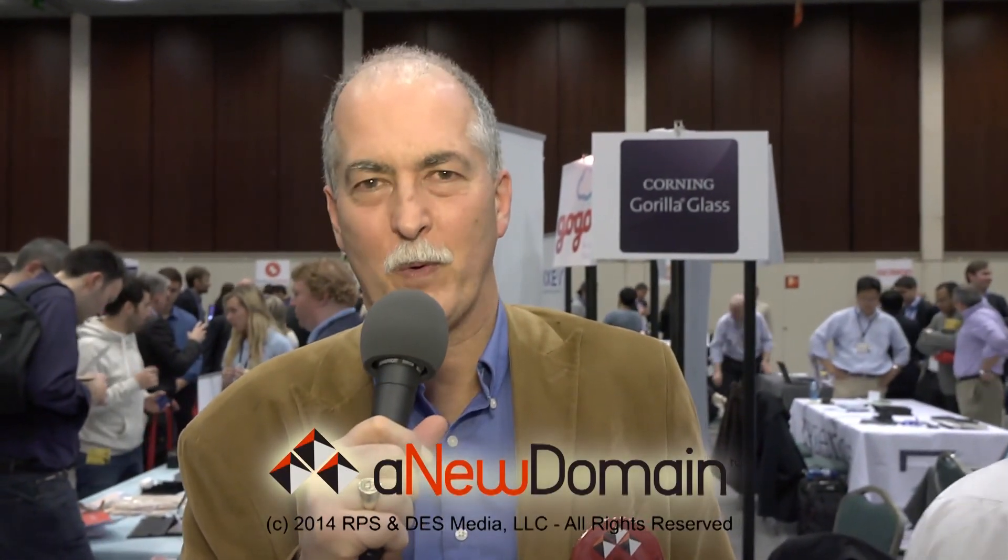That's awesome — half the weight, half the thickness and all. Exactly. Hollis, thank you so much for your time. This is great. Again, from Mobile World Congress in Barcelona, for NewDomain.net, I'm Alfred Poore. Thanks for watching.